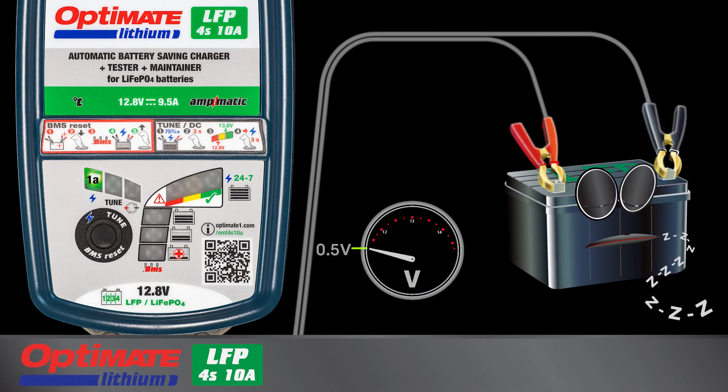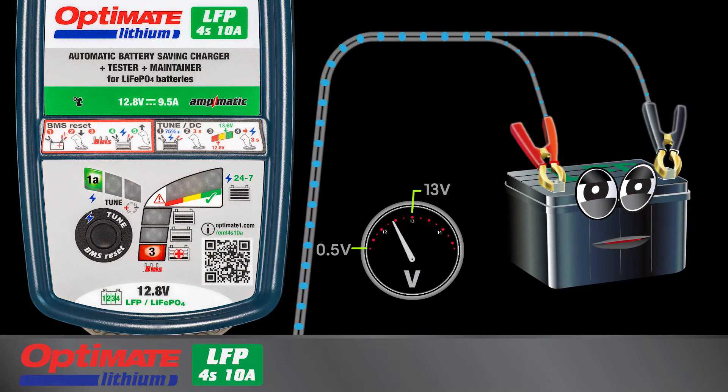To start charging a battery in sleep mode or with deep discharge protection activated, press down on the button. Lamp 3 will blink once a second as a reset pulse is delivered. Lamp 3 turns full on when the battery's BMS is reset and is accepting charge.